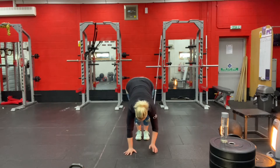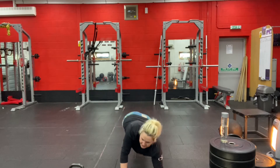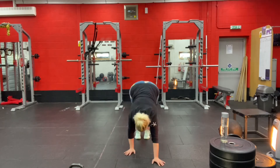With hands on the ground, walk your hands forward into a plank position. Come down onto one elbow, then down onto the other. Come back up one hand at a time, walk your hands back in, and come back up to standing.